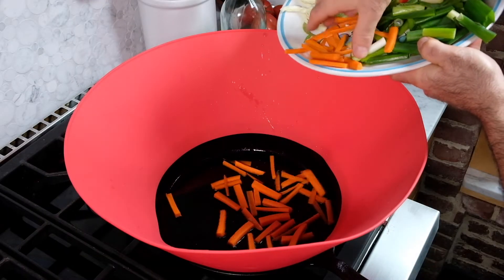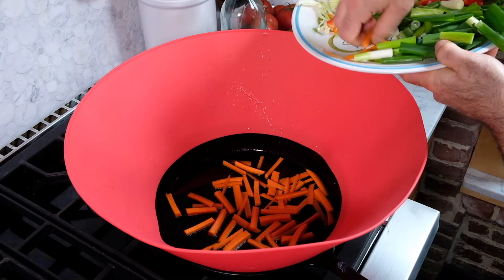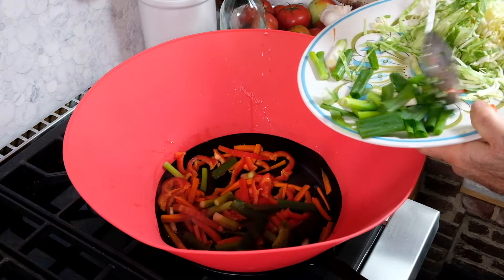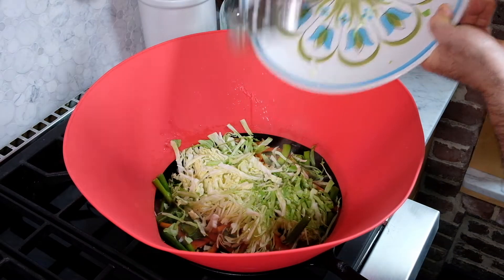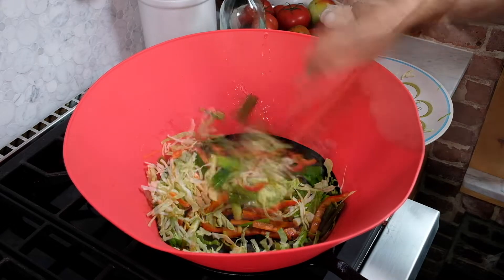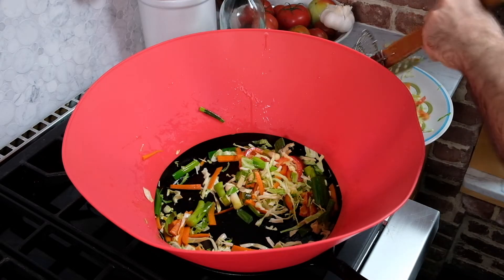I have my pan nice and hot with a couple tablespoons of vegetable oil and I'm going to quickly stir-fry my vegetables starting with the carrots, then the bell peppers, the scallions, and finally the cabbage. I'm going to stir-fry for a total of about a minute. I don't want things to get soft, just a little bit softened. The vegetables still have a little bit of crunch — they're going to come out.